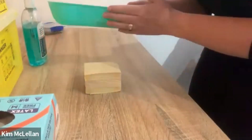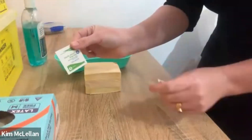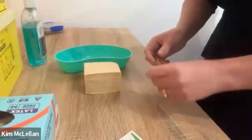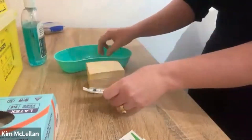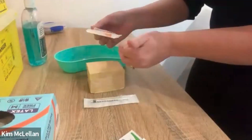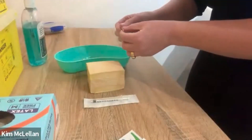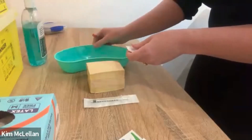First of all, we need to have our kidney dish, we need to have an alcohol swab, and we need to have a syringe — a subcut syringe and some needles. One needle for drawing up and one needle for administering the medication, and of course we need to have our medication.